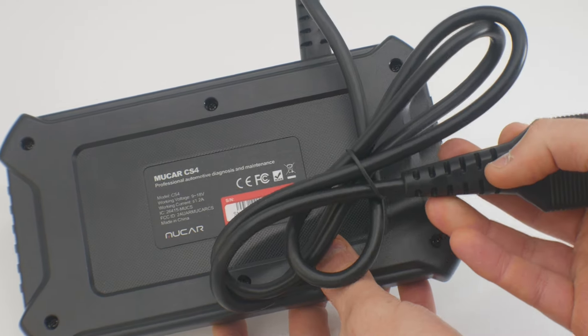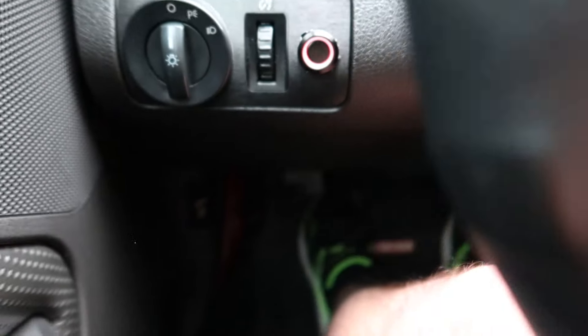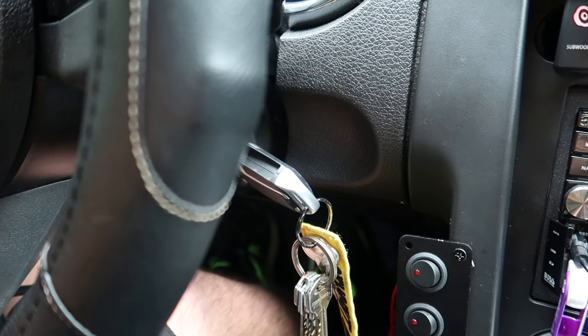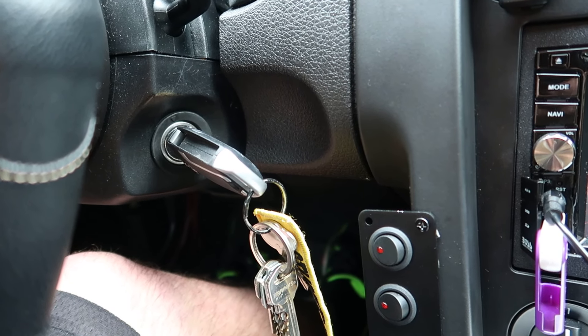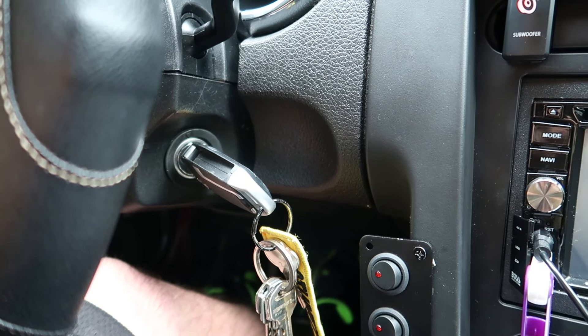You get a nice length cable. To test this out, you'll want to locate your OBD port — it's going to be somewhere around your driver's side legs. For us it's right up in here. Take your key and put it to the ON position. You don't have to start your vehicle unless you're doing the live data testing. If you're just checking your codes and whatnot, you just need the ignition on.